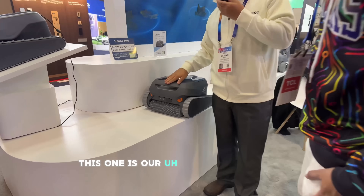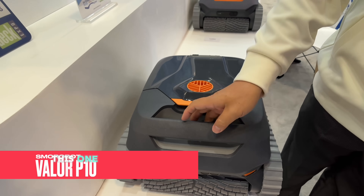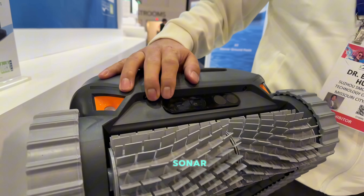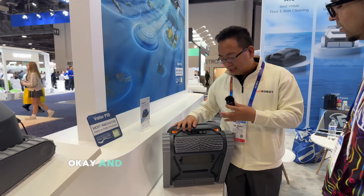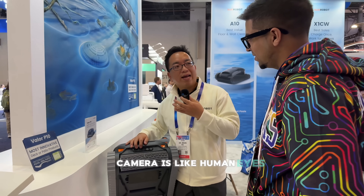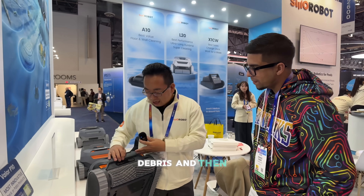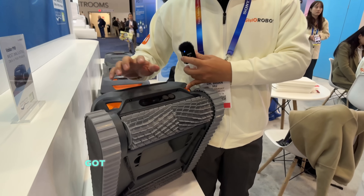This is the new model — the most powerful one. We integrated the laser sonar, and using the sonar we are mapping the shape of the pool. We also have a camera. The camera is like a swimmer's eye — it will see all the dirty stuff like leaves and debris. And these two lights are to aim the camera during the night.